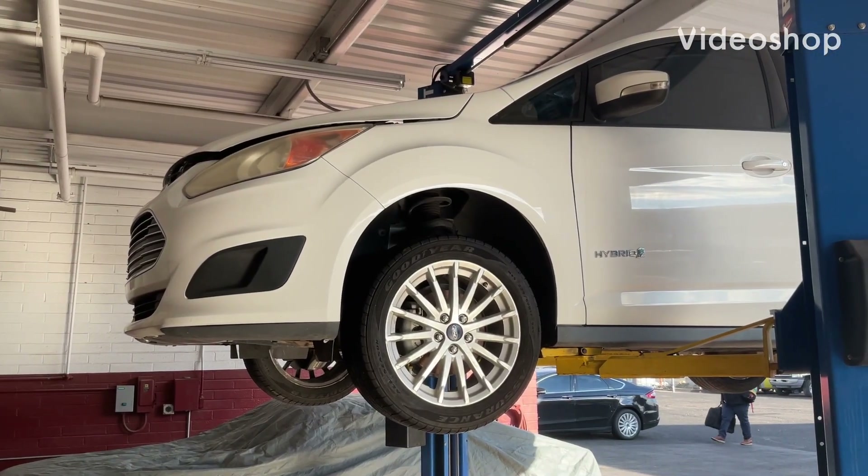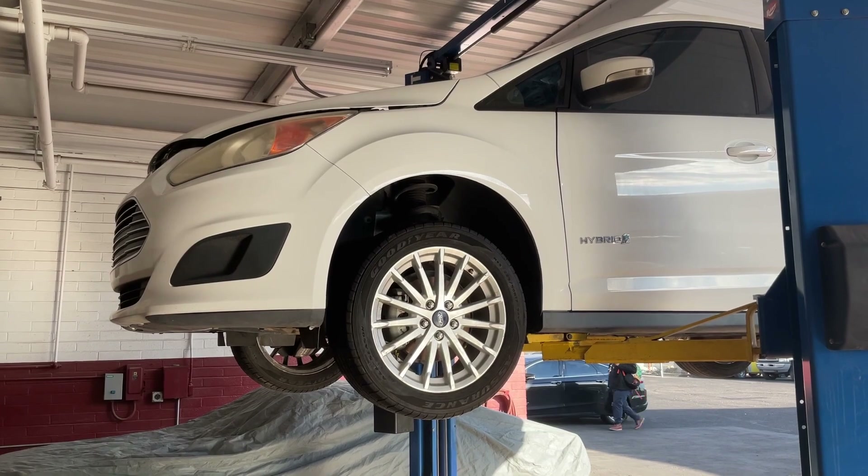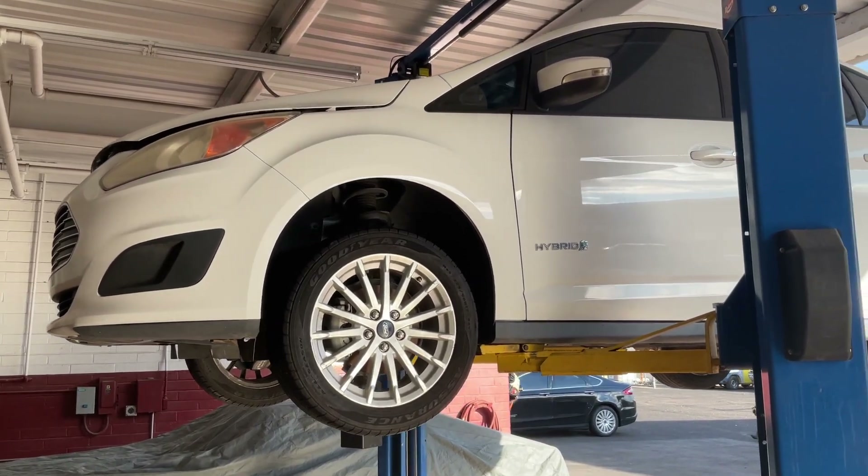Hello, welcome back to Charlie's Garage. What we're looking at up here on the left is a Ford Hybrid C-Max.